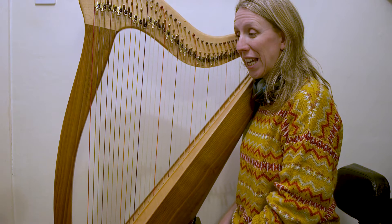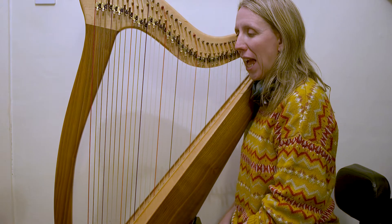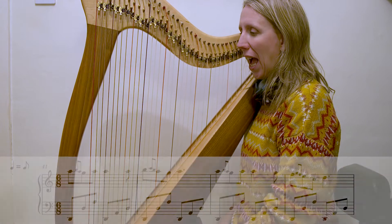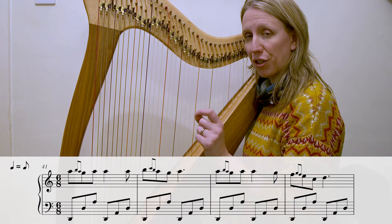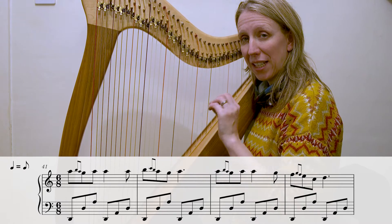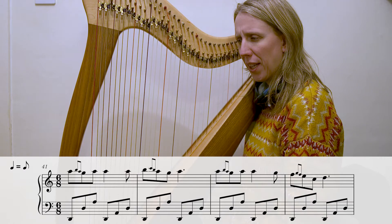Hello and welcome to day 28 of our January challenge 2022 and the final eight bars of the piece. You'll notice at the beginning of this section we have a marker telling us that a crotchet equals a quaver — we are going back to that slow speed we had for our first two lines of the piece.